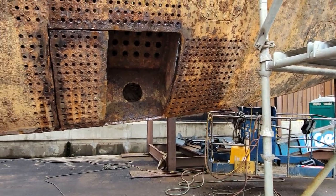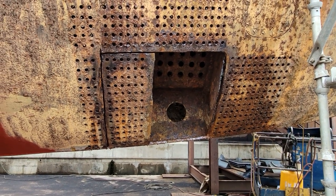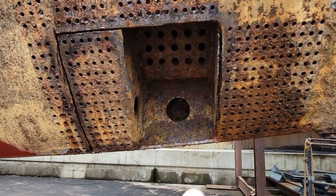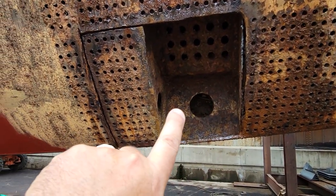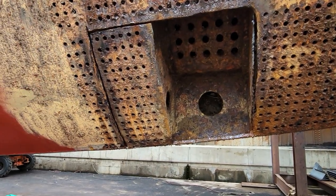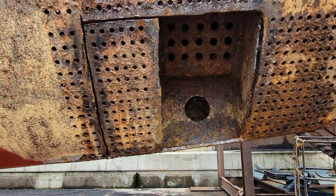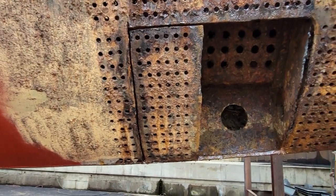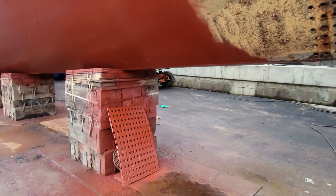They've opened up the chain locker — one section here — and they're not going to go any farther. We're just doing an opening inspection. There's still quite a bit of mud packed into areas in here, but we're going to leave that because that mud is actually protecting some of the corrosion inside. It would just end up getting back in there again, so there's no need to go any farther. They're going to put the plate back on and weld it back up.